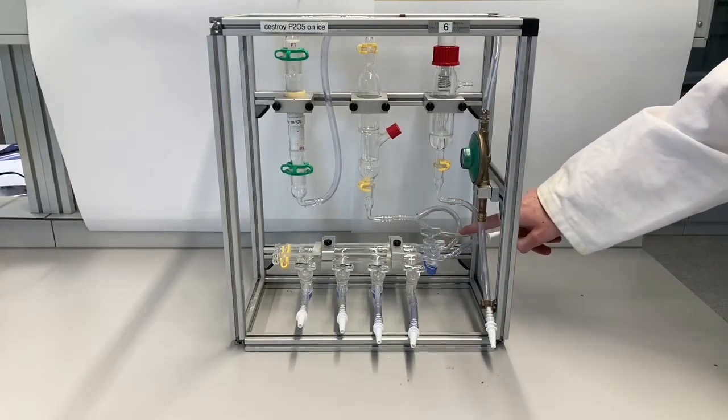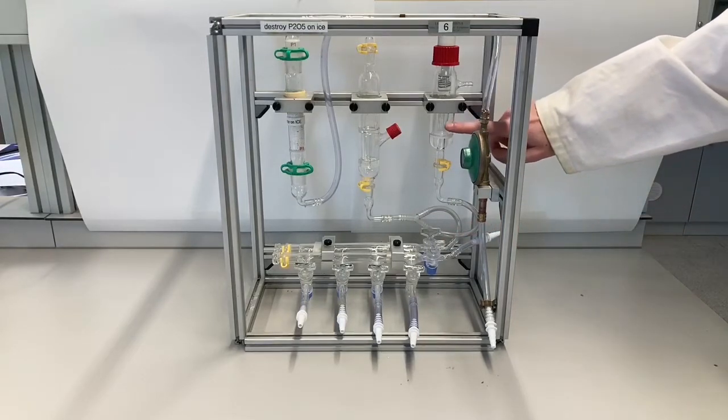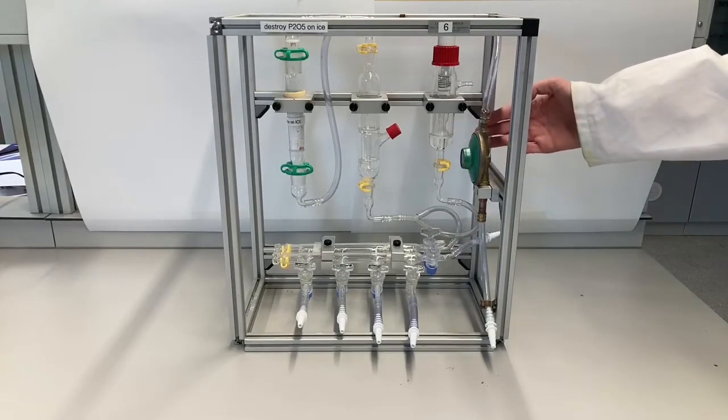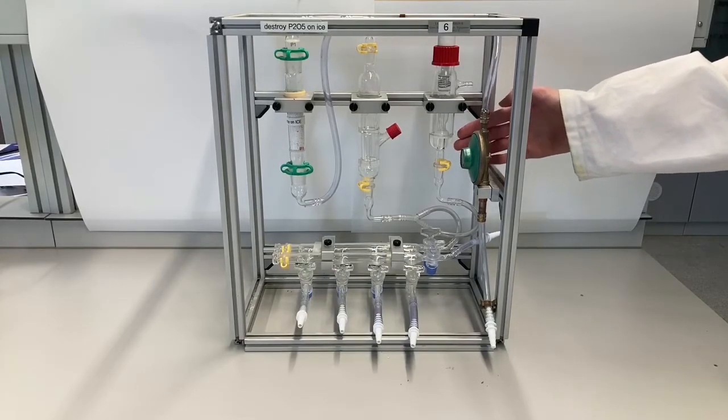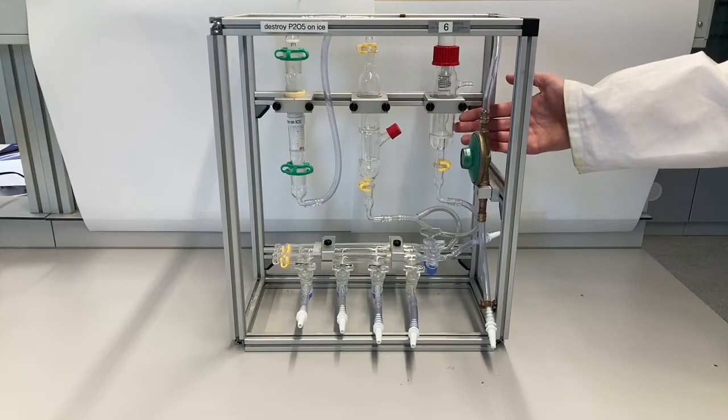The double manifold is also connected with an extra pipe to this overpressure valve. So for example, if your reaction produces gas, the overpressure valve will release that pressure so there will be no pressure build-up in your reaction.